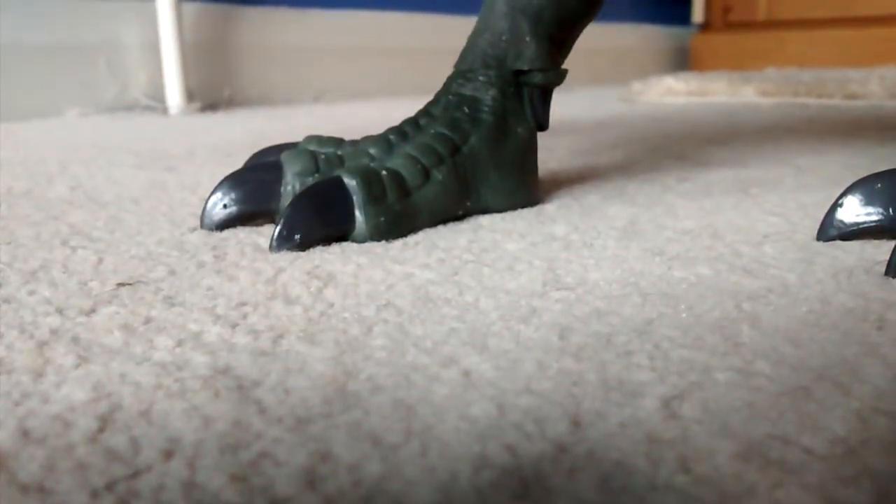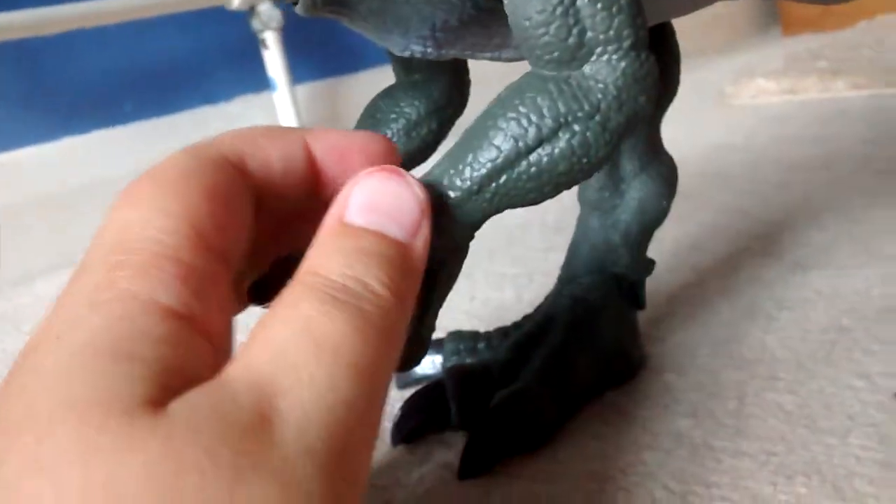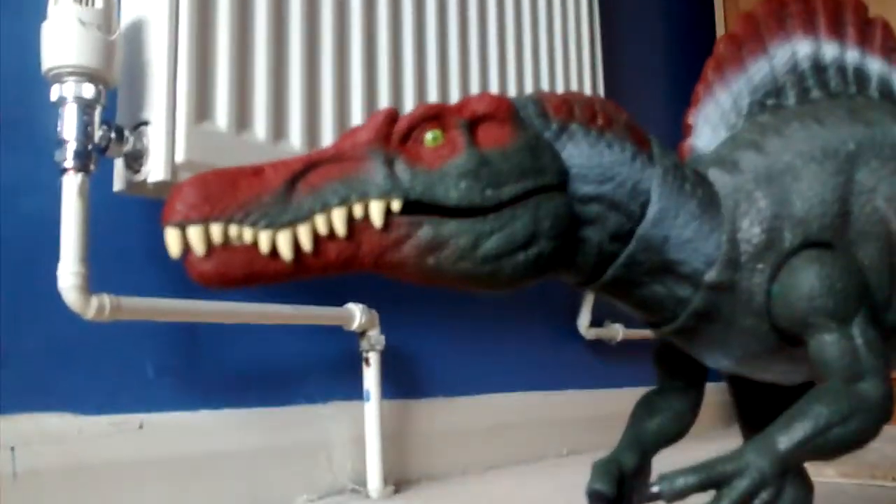Nice painted nails. Like I said, these things can go in and out, less like most of these Legacy Collection dinosaurs.